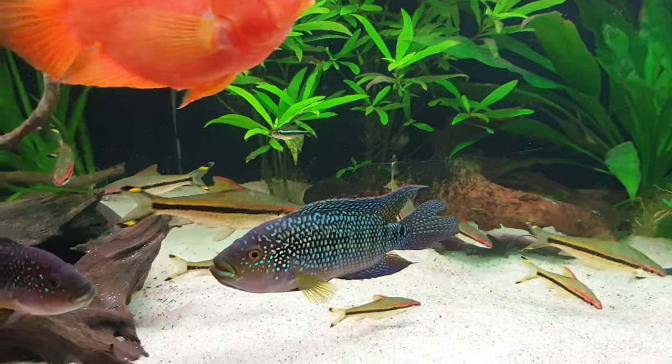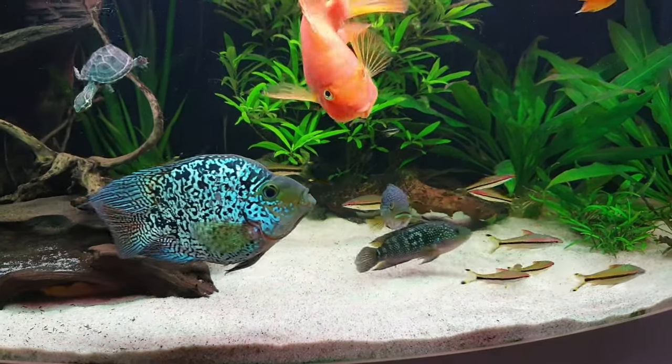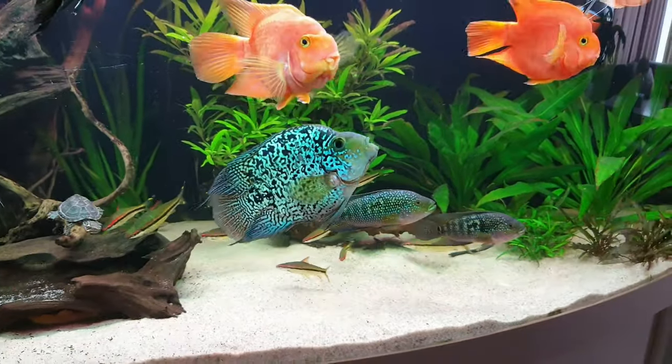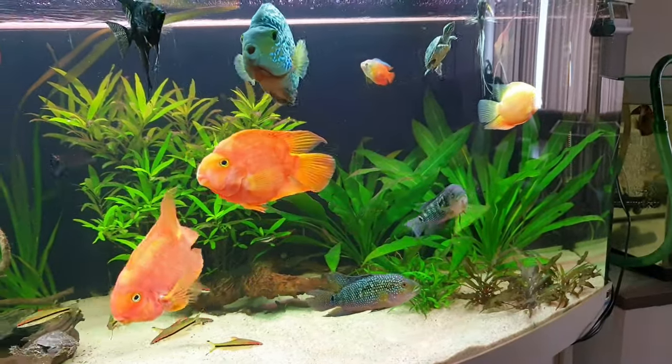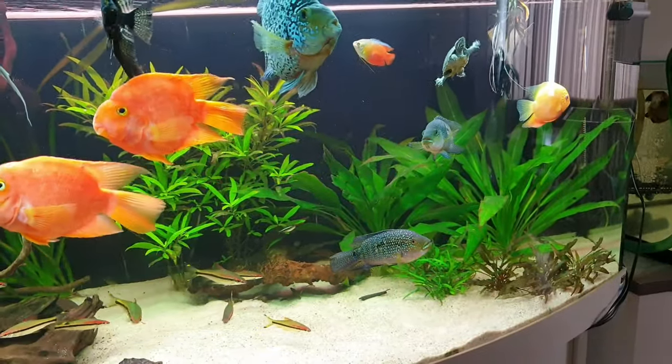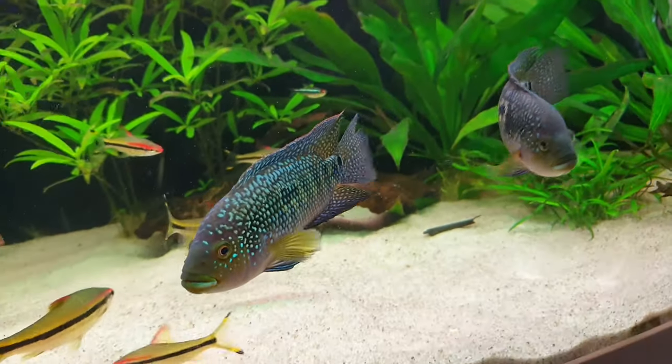The difference between males and females: males will have a longer, pointed dorsal fin. For females, the coloration on their gill plates will be more spotted and colorful.